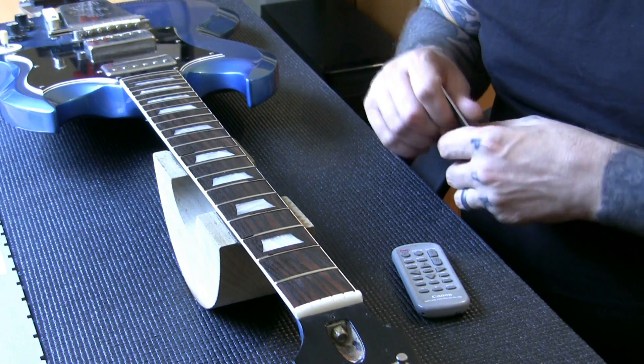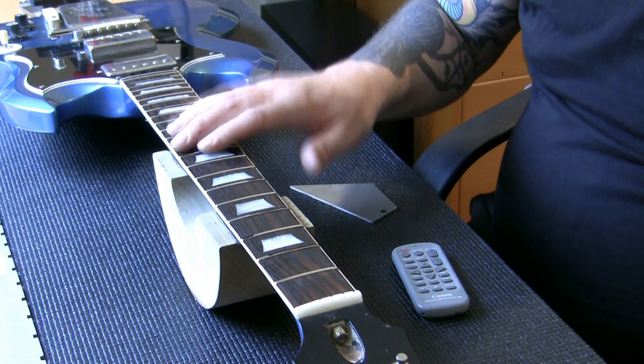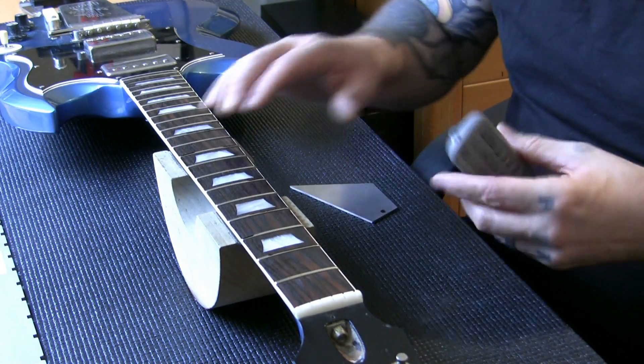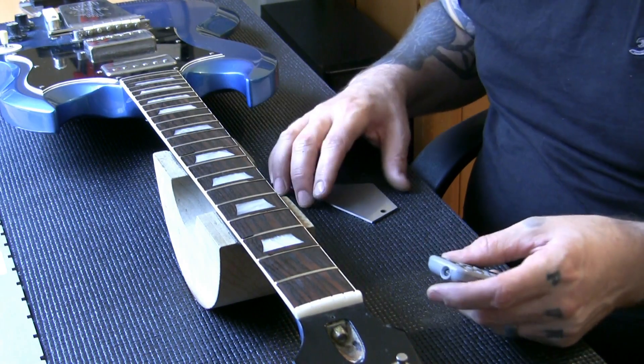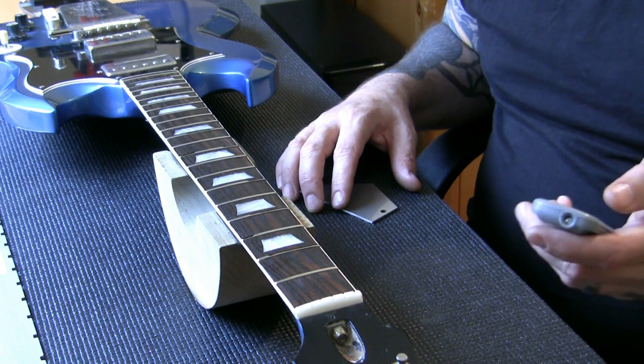I'm going to stick to the price I've quoted and get the guitar right. But it's getting to the area now where I'm spending too much time on this guitar. I don't want to keep explaining myself on the video, so I'm going to crack on with it and we'll see how we are. If all things go right, it's going to be absolutely fine.